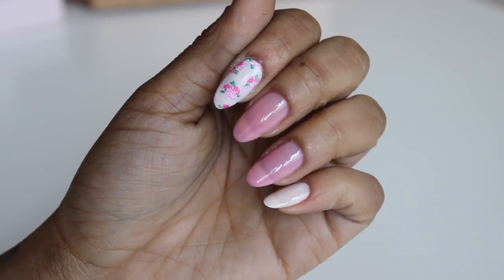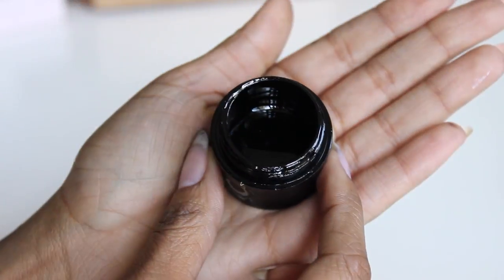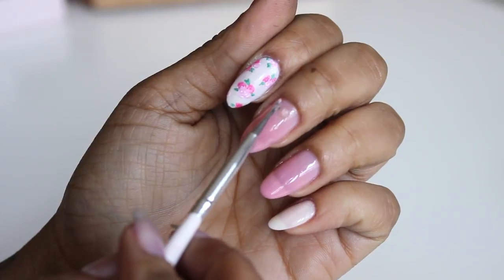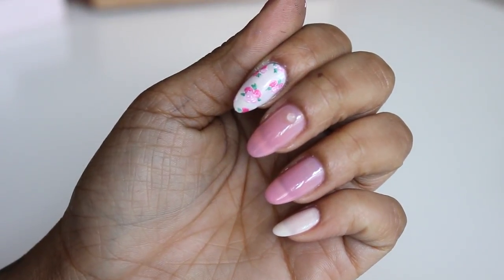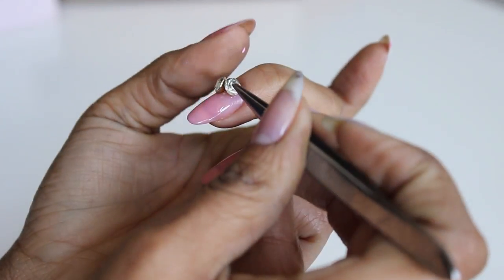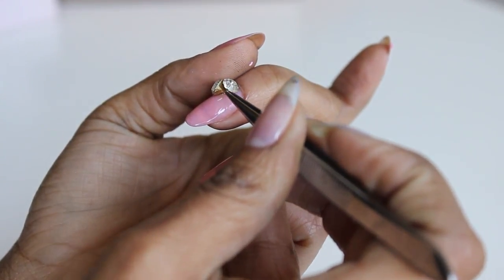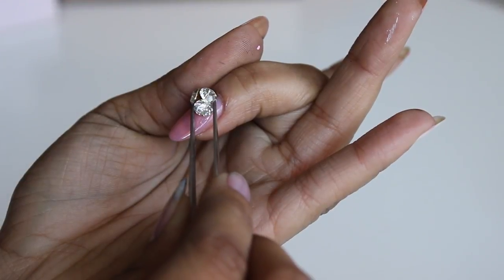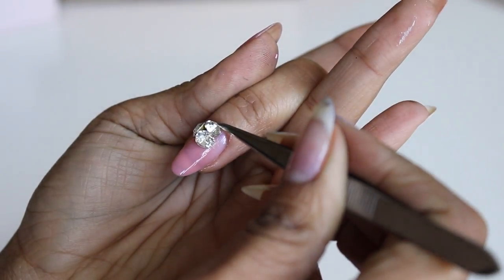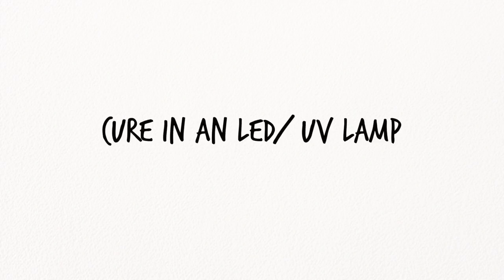Next, we're going to move on to our 3D element. I'm using a builder gel from Gelish — in other words, it's basically a hard gel. If you were wondering if you can use another type of gel, absolutely not — you have to use a hard gel. This is the reason why this element is standing up; if you use anything else, it's going to fall. Simple as that.